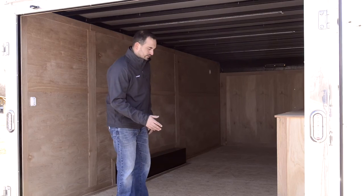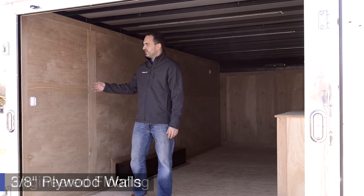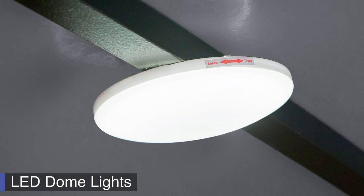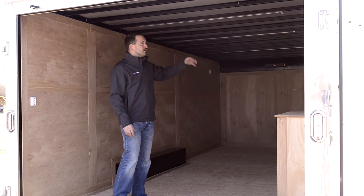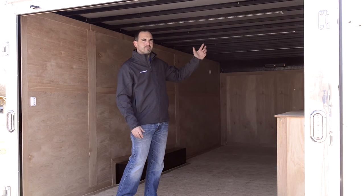Moving to the interior of this trailer, we use 3/4-inch engineered wood flooring. We use 3/8 plywood walls, and the interior comes standard with two LED dome lights. It also comes with three-way switches — one here at the rear door and one switch located at the front door. This particular trailer is shown with the optional 3-pack tapeworm LED lights.